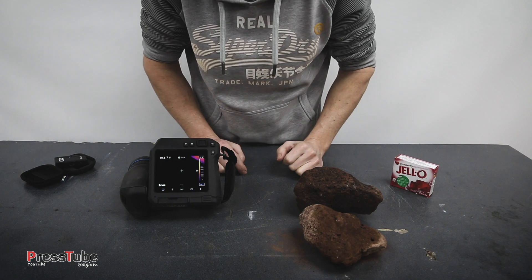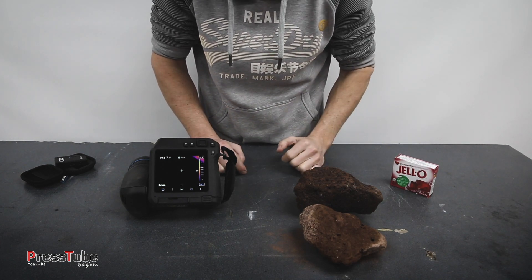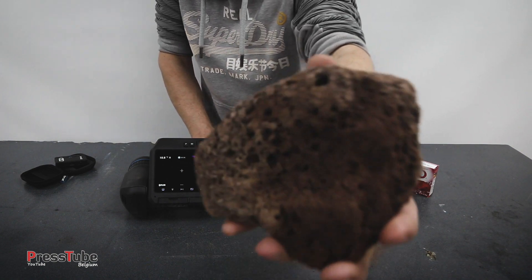Hey everyone, my name is Ben and welcome to my channel Press Tube. Have you ever wondered how hot lava is? Well, today we're gonna find out.